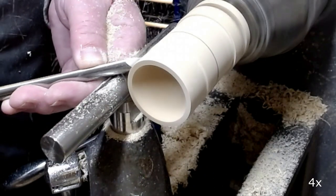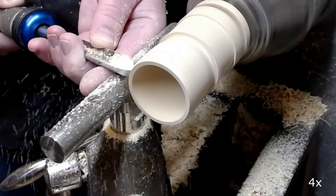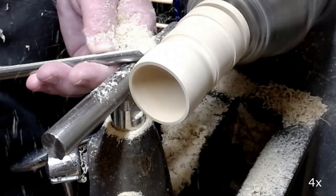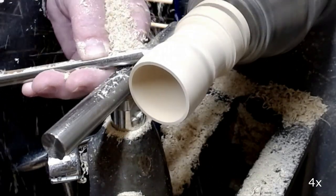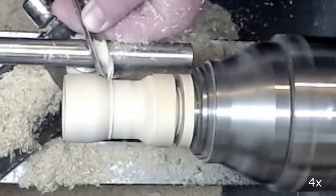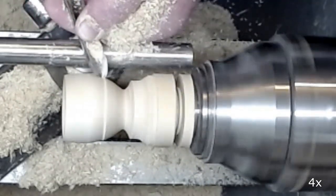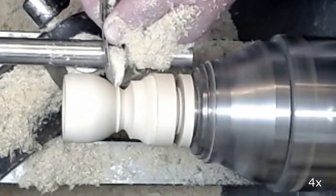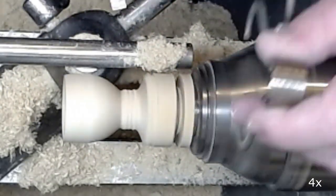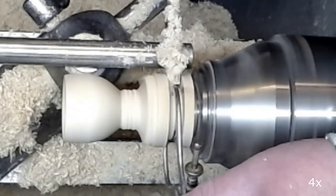I start shaping the outside of the cup, cutting with a half inch spindle gouge. Here I am defining the size of the foot.